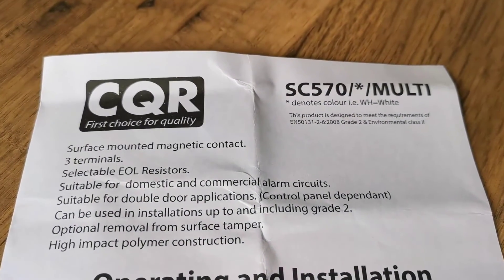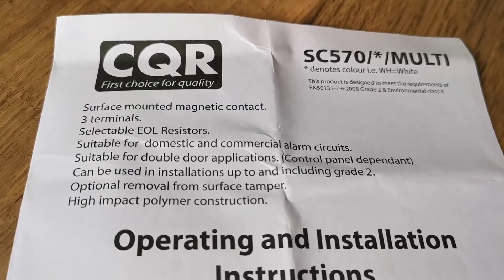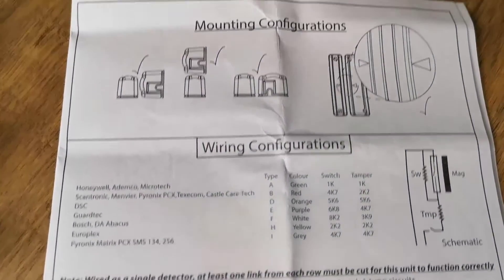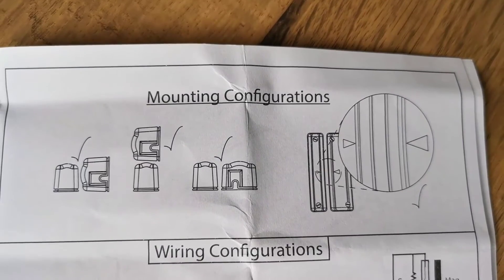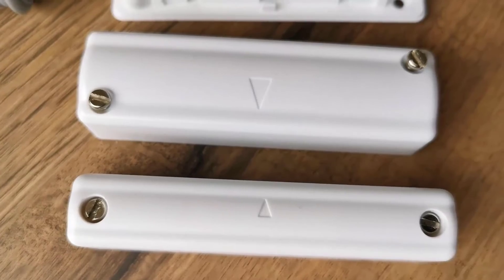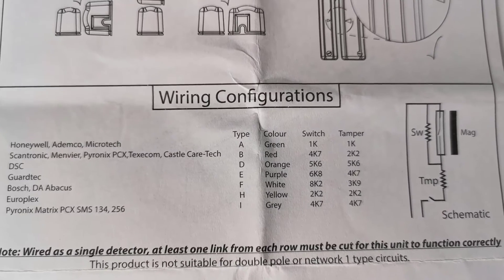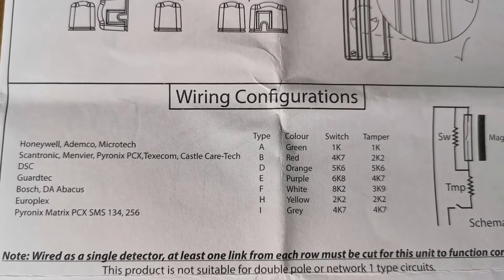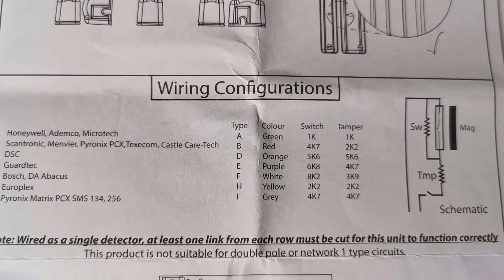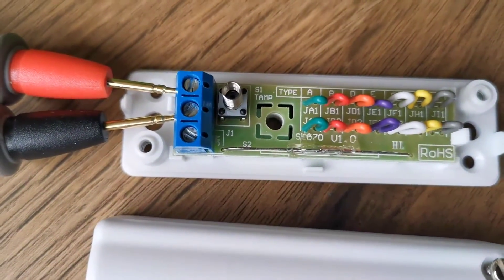Let's have a look at the instructions — it's an SC570 multi, Grade 2 as I said. It's worth pointing out that the door contacts need to match up; there are little arrows on there so you need to get them in the right orientation because of the magnet. Here's a little schematic inside showing how it works, and also the resistor table — red being Pyronix and Texicon, and green being the Galaxy Honeywell stuff.